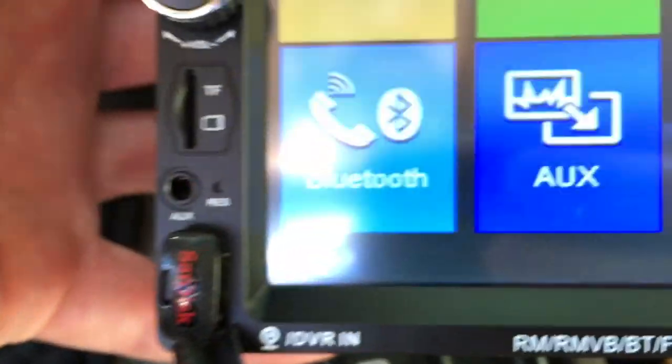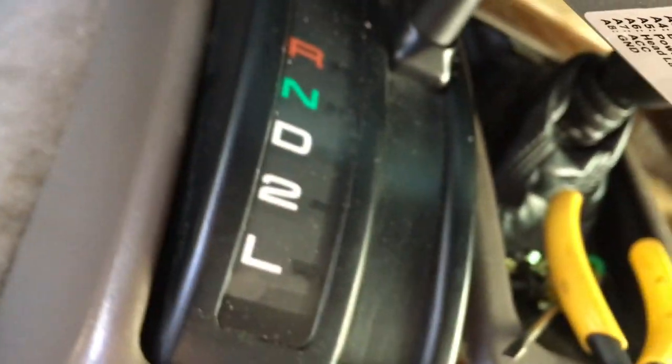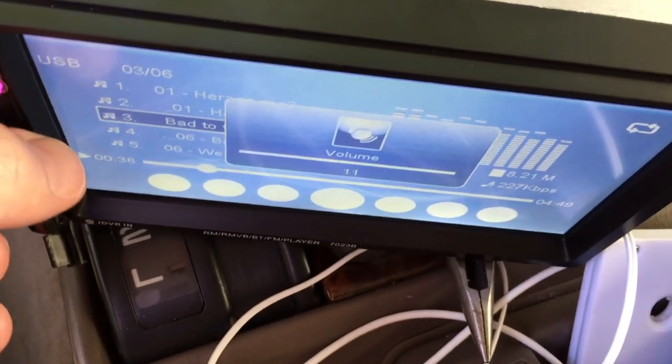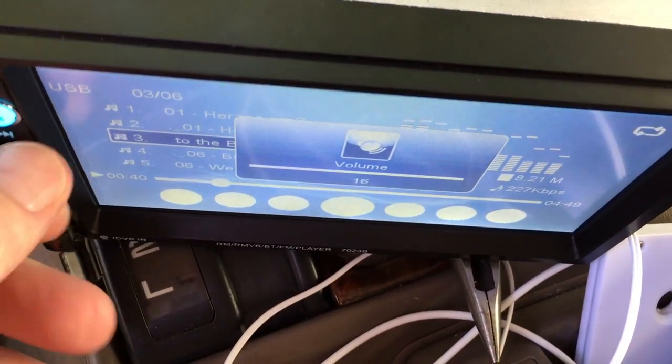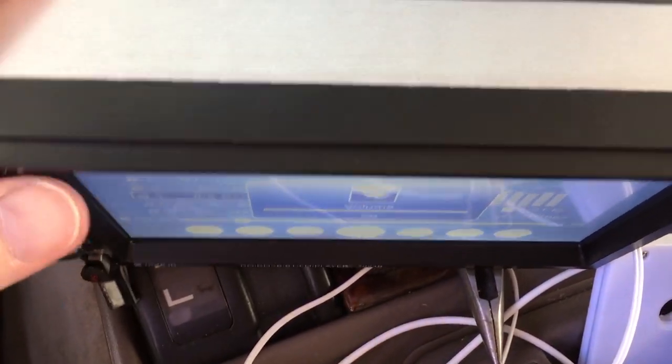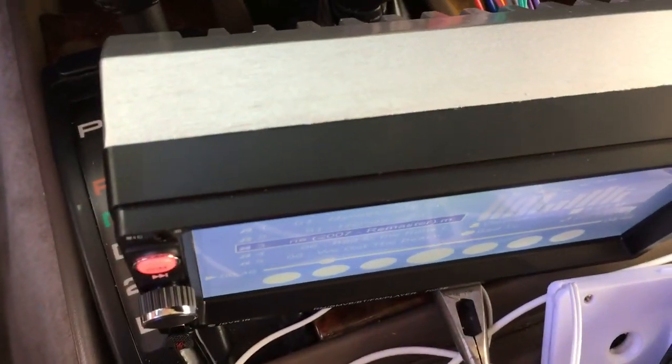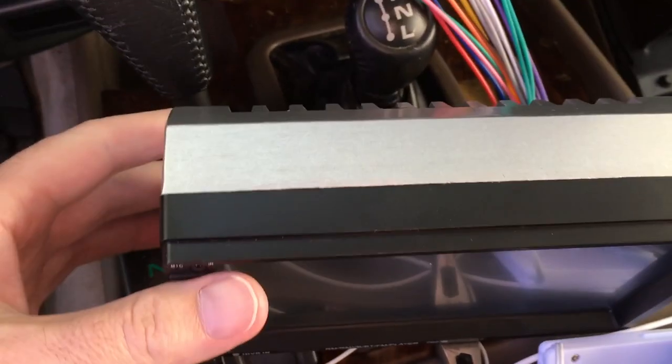I do have USB hooked up — it's hard to do this with one hand. That's all I'm going to play, don't want any content strikes. So this is working now.